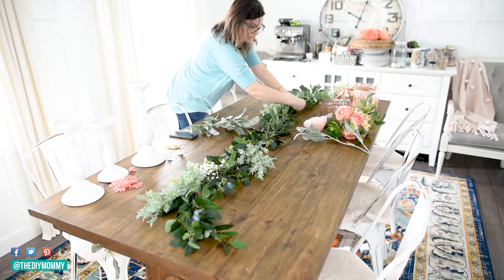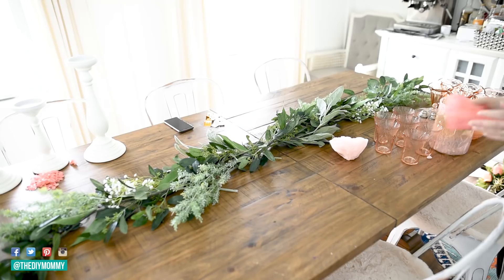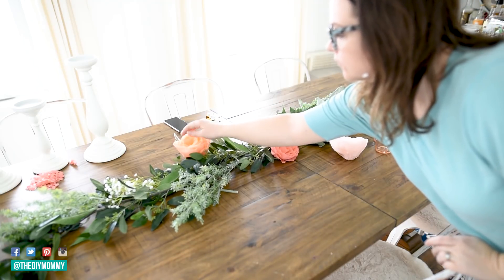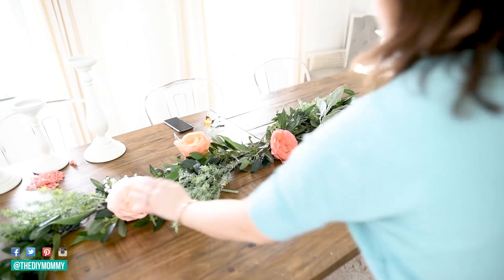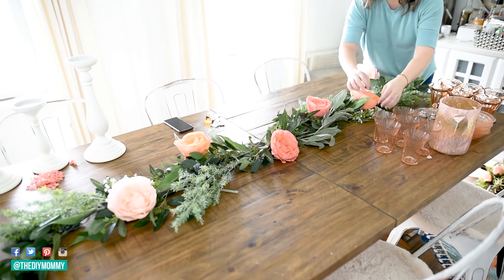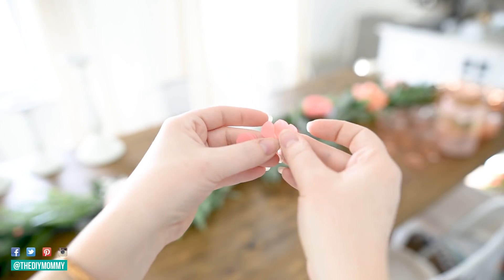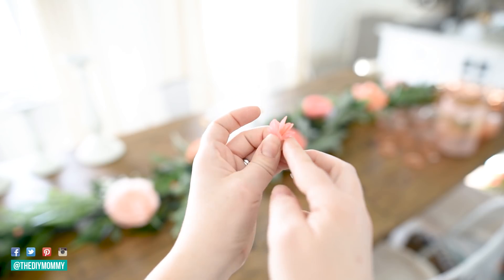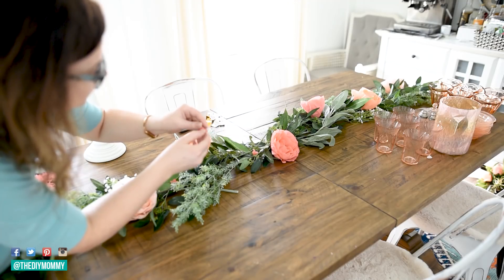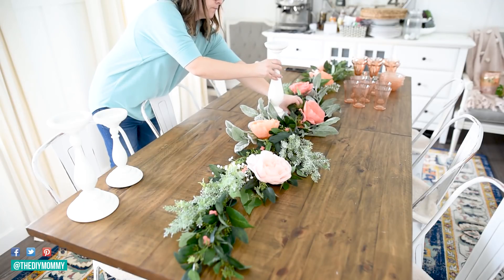I'm adding in things from Walmart — some faux baby's breath, a little heathered lamb's ear. I'm also adding in these DIY crepe paper peonies I made last week with my Cricut Maker, in warm creamy shades of pink and coral. I also cut out a small shape with my Cricut to roll into tiny little flowers that almost look like snapdragons or sweet peas, weaving that pink throughout the centerpiece.